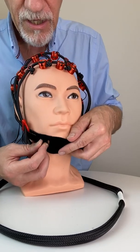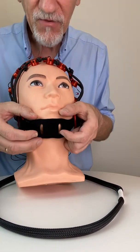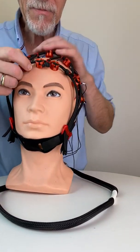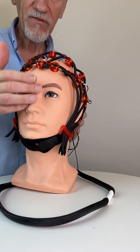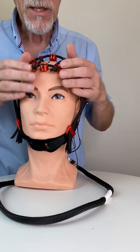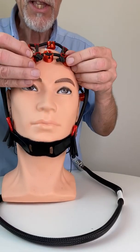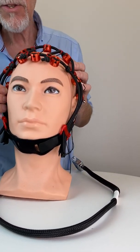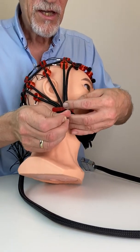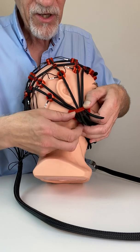Now you can pull here a little bit more if you like so that it's comfortable — but not too much. Make sure that this is the ground electrode. It's in the middle of the line of the nose. Look for the midline and make sure that this line is kind of straight. If it doesn't do that you can always correct it. Now we see there are a lot of loose tubes and we try to correct this and pull gently on those tubes so that we get more pressure on the electrode holders.